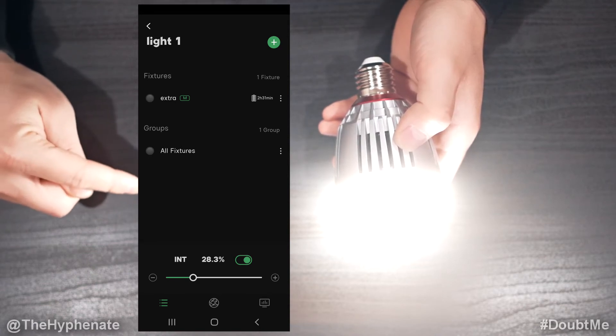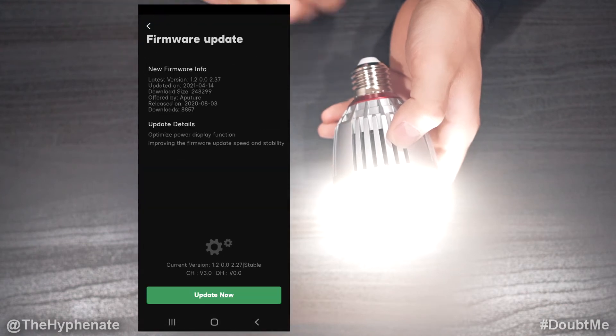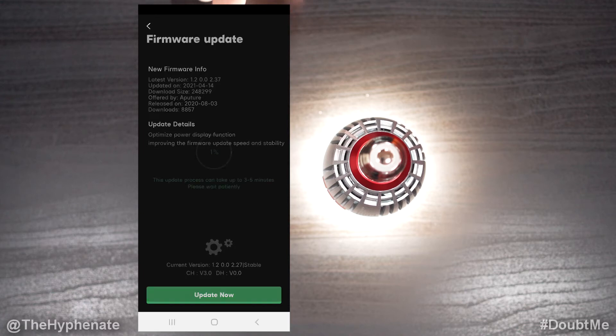Then we're going to go to the light and the little options button, and then you're going to see firmware update. We're going to click on that, and then you can just put the light down and click on "Update Now" on the bottom.